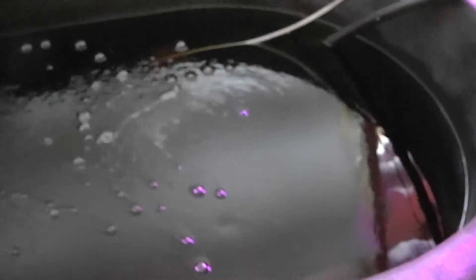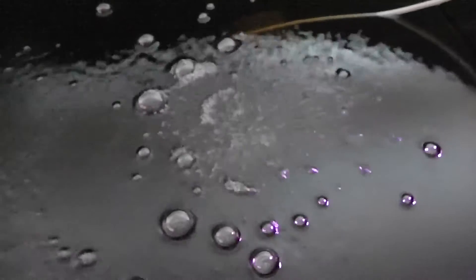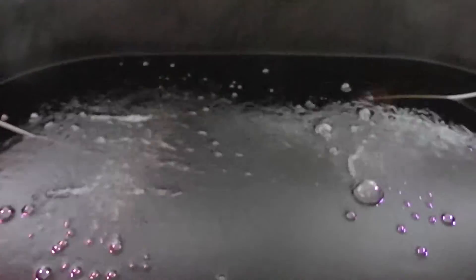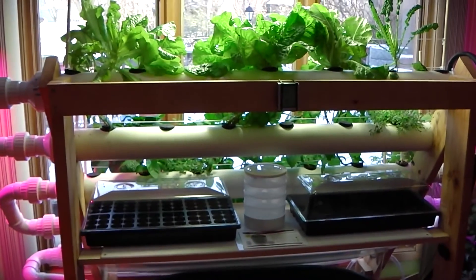Inside, it's got about 35 gallons of water right now, running dual air stones. I'm really doing a little more air than it needs, but this one here is a micro pour air stone, so it gets really well oxygenated — compared to a regular air stone. I'm probably overdoing it on the air, but I don't think you can really have too much air. It helps keep the solution from going bad.